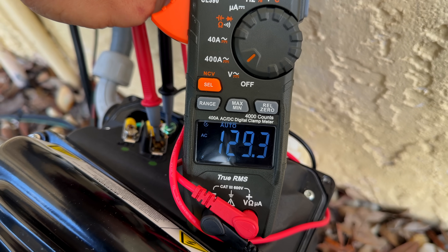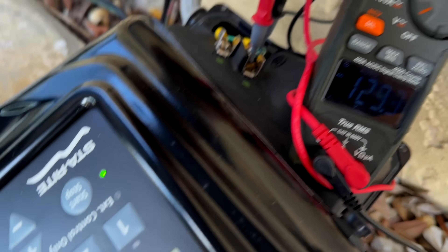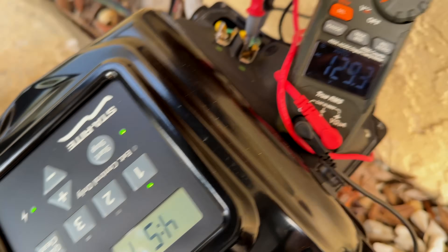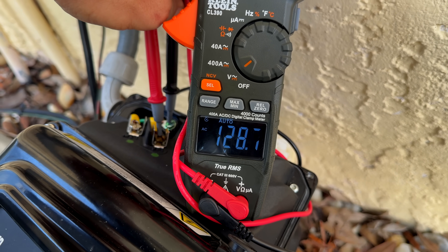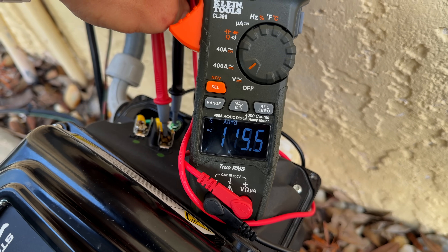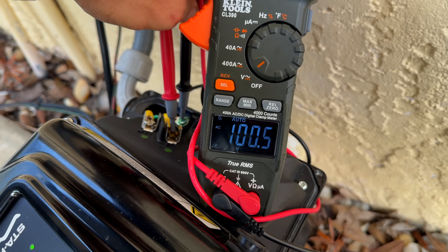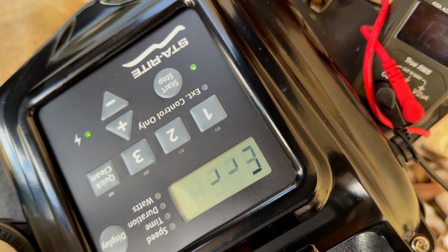It hits such low voltage during the priming sequence that it literally shuts off, and now we're getting that error code — the 000F. Now it's starting over again. Watch the meter — it does the same thing, we get the error code again. Let me go ahead and turn the pump off.